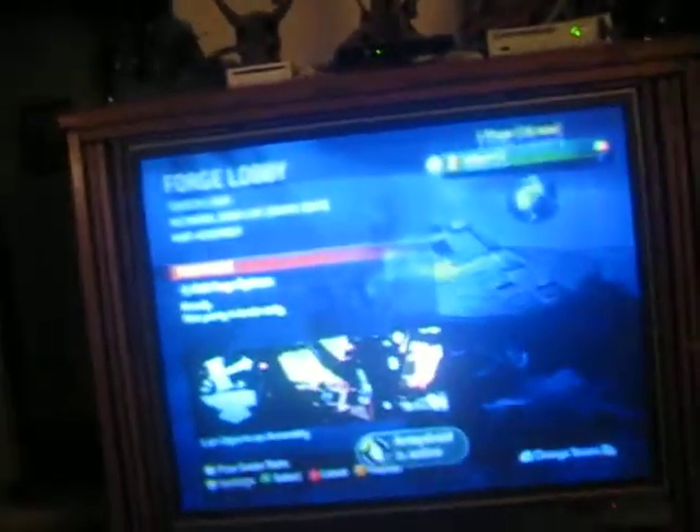Hey guys, today I'm going to show you what is known as the Assembly Skull. This is at least where I found it. I honestly never really look these things up — I guess I have to play around and forage — and today I always find the skulls.